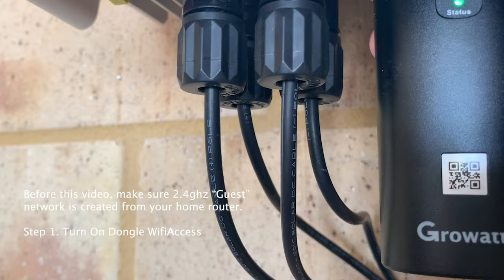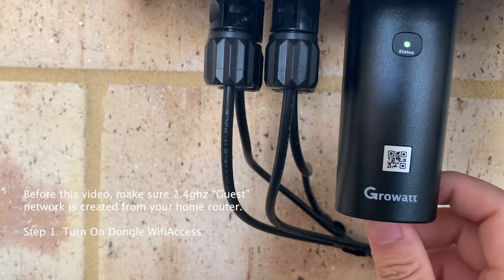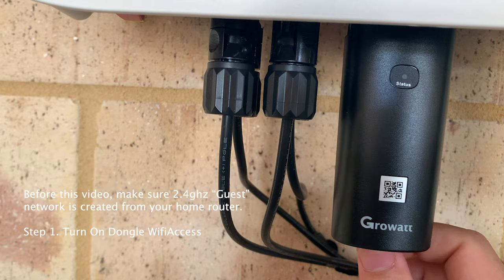That will reset the dongle. If the light is still showing all colors, just hold the button or click it once again.